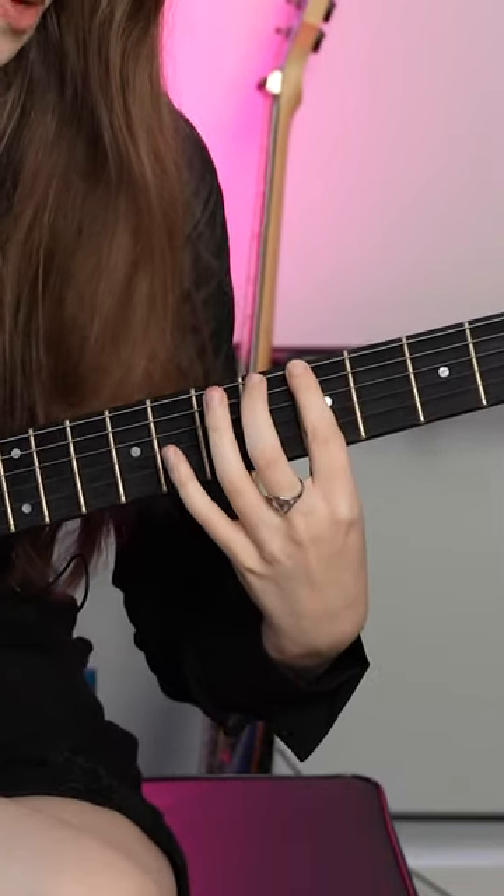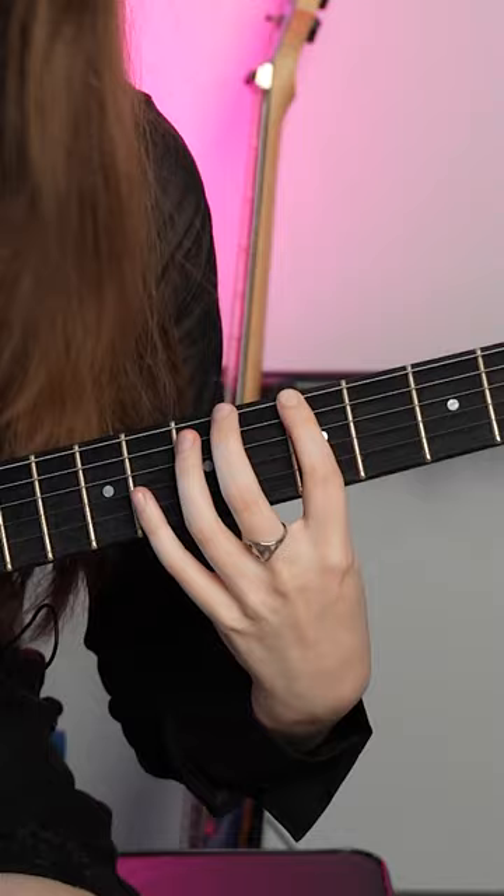Super quick beginner guitar lesson. If you listen to rock and metal, you've probably heard power chords everywhere, and they are actually really easy and fun to play. All you have to do is take your first finger and put it anywhere on the lower two strings, then take your third finger and move it down two frets and up one string, and then you have a power chord.